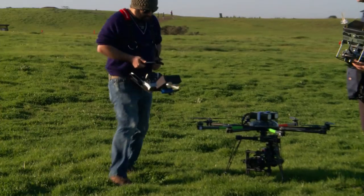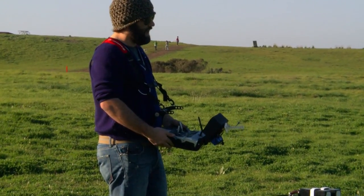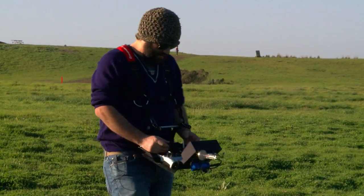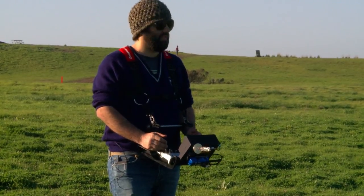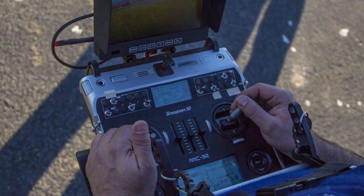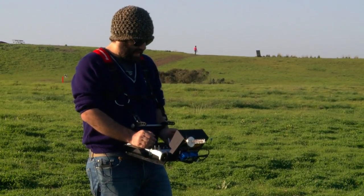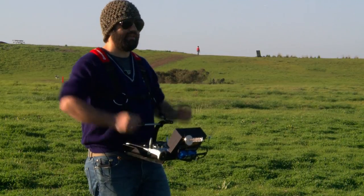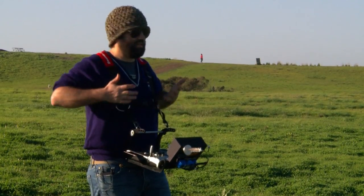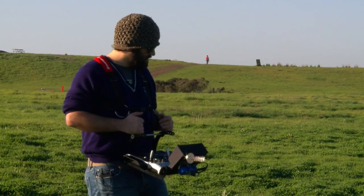That's awesome. So this is a Grotner MC32. This is a desk-style transmitter, as you can see when I put my hands on it. It gives me real comfort with how much I do fly this. A standard-style transmitter — your hands, you've got to keep them kind of tightened in. With this and the harness, I can be really relaxed. It's just really comfortable overall. It makes everything easy for anything professional.